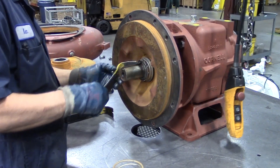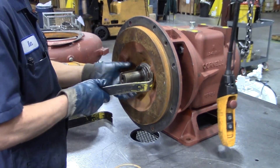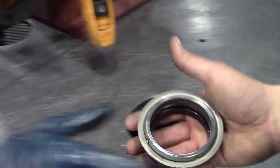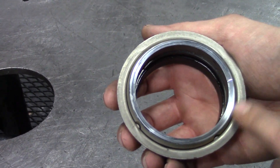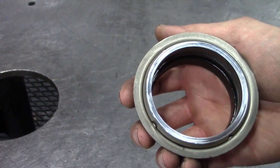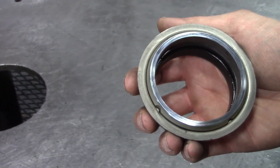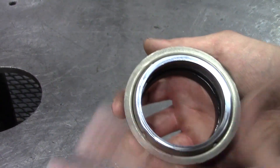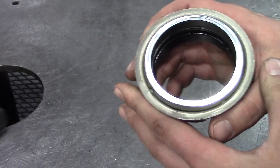Or you can use a back plate puller to pull it all off at once. Drawings for those are available. One thing you want to look at when you pull the seals off is check the faces to see if it's wearing evenly. This is a used seal out of a test pump we've been using for engineering. The seal looks okay — you can see there's some blemishes, but if you clean it off it probably wouldn't look as bad. The seal is definitely worn down a little bit.